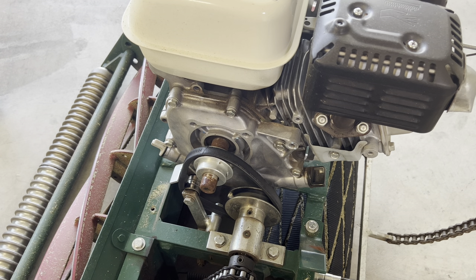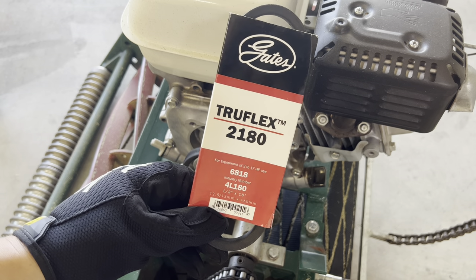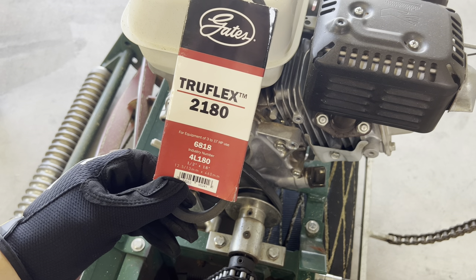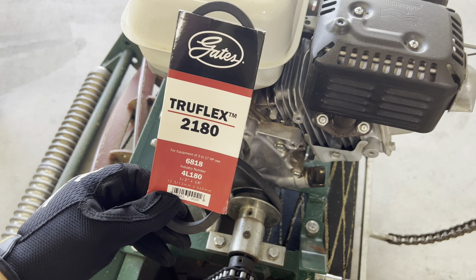Before we take off the old belt, let me show you what belt we're going to use as a replacement. The measurement on this belt is a 4L180 — this one is made by Gates. It's definitely a good, high-quality OEM belt and will work well for our application.